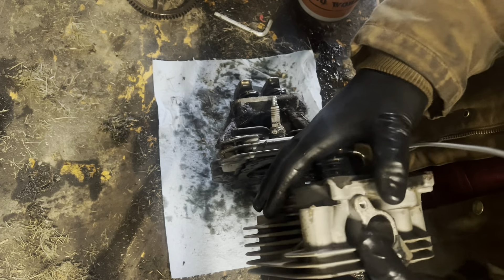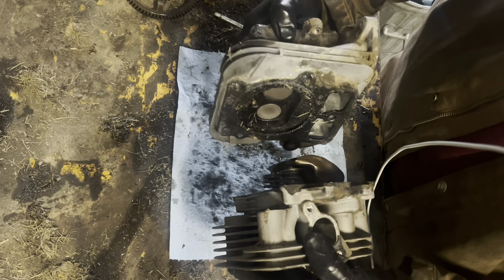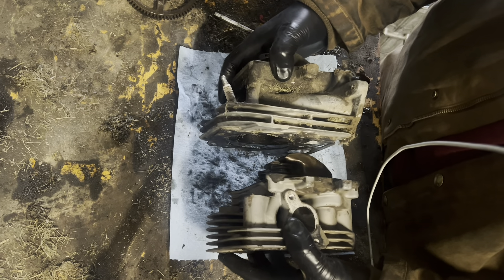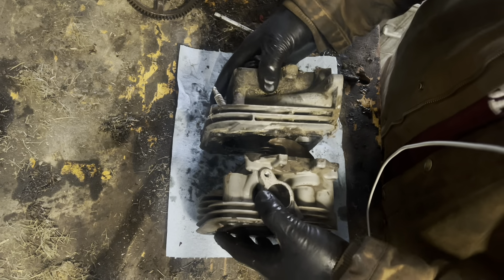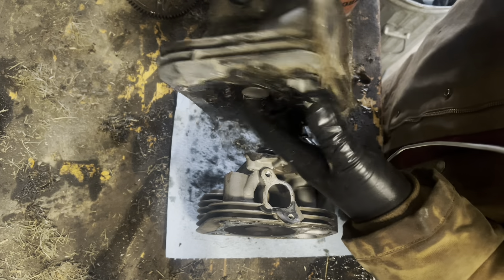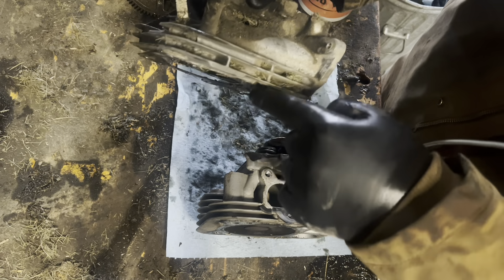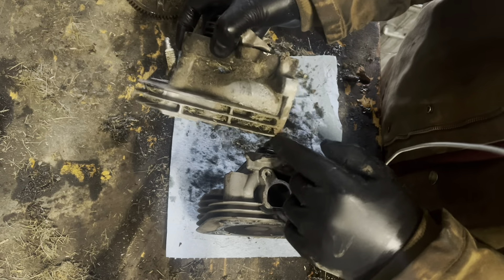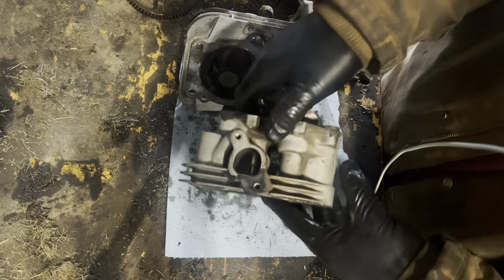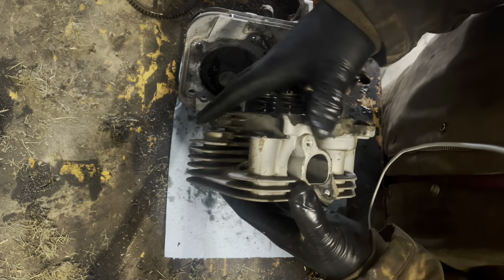This Kohler head was off a horizontal shaft engine; this Briggs was off a vertical. Make sure my eyes aren't deceiving me — but there is hardly any breathability through this Briggs head. The Kohler doesn't have holes going straight through either, but it's got more fins and more cooling surface area.